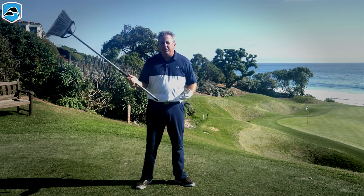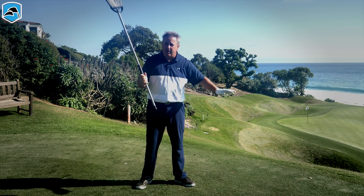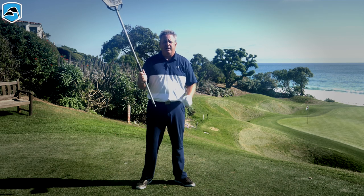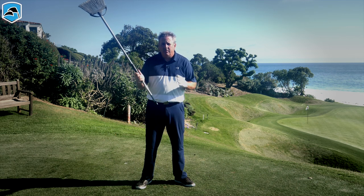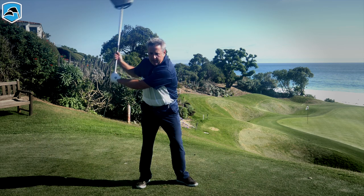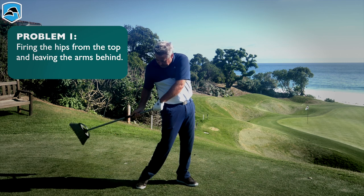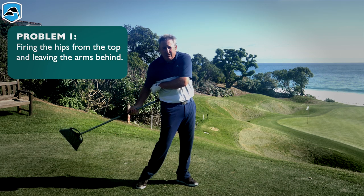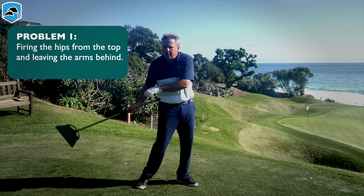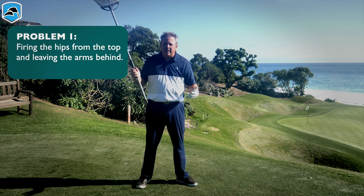The two major mistakes that nearly all golfers — including tour players, as hard as it is to believe — make one of two following errors. Error number one is they fire the hips really hard and drop the arms behind. If you've got a big gap between your right arm and your torso, that's probably you. That is firing the hips out of sequence.